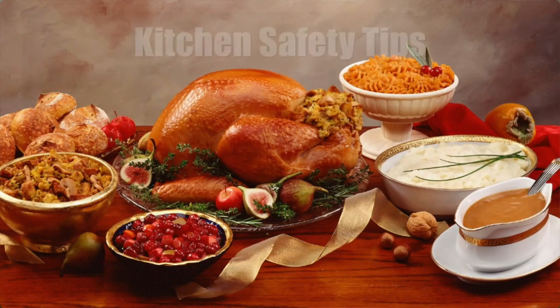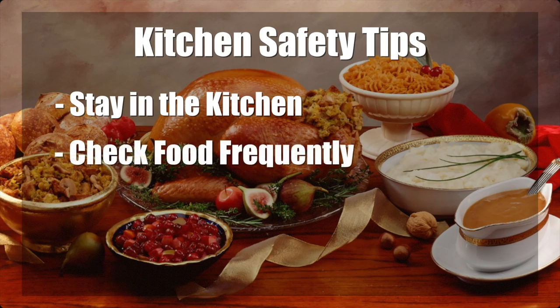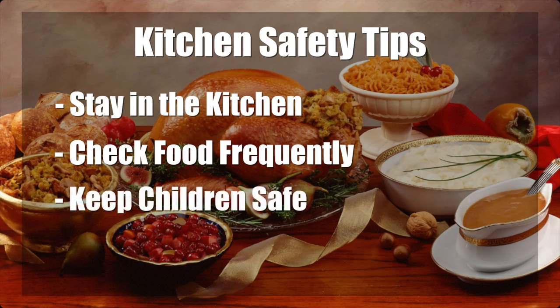Since a lot of fires start in the kitchen, we'd like to go over some kitchen fire safety with you. Stay in the kitchen when you are cooking on the stovetop so you can keep an eye on the food — stand by your pan. Stay in the home when cooking your turkey and check it frequently. Keep children at least three feet away from a hot stove, and keep kids away from all hot foods and liquids. Steam and splash from hot items can cause burns.